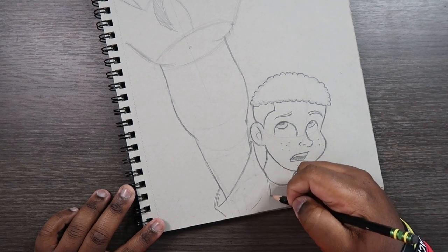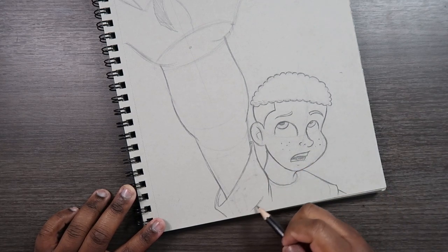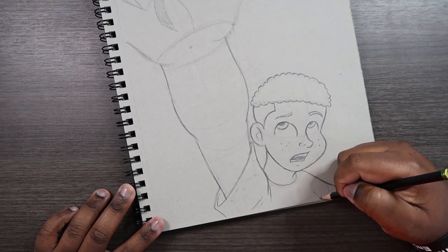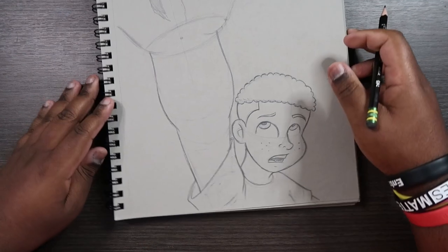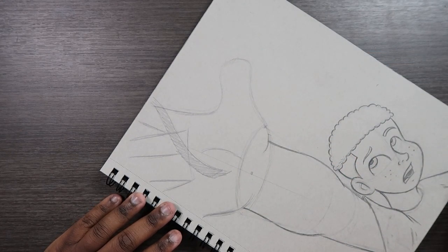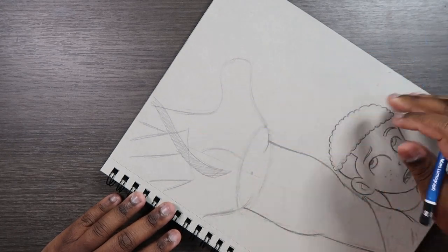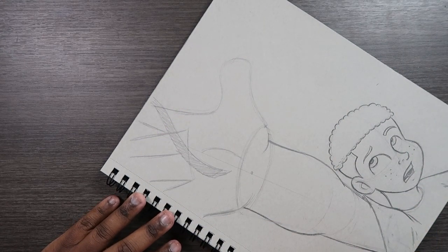Just a few wrinkles, and then I'll come up to the hand and finish that up using my 8B pencil. I'll do that in time lapse and then come back to this part of the drawing.